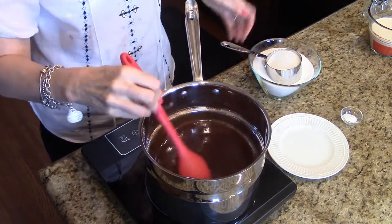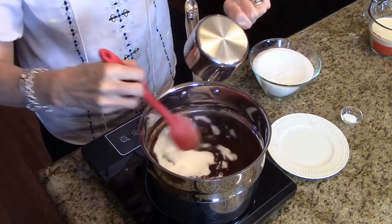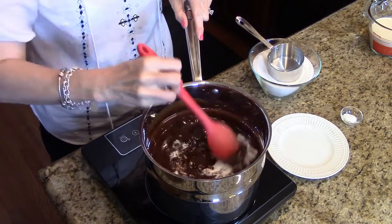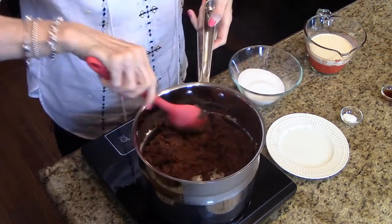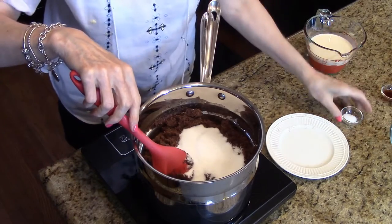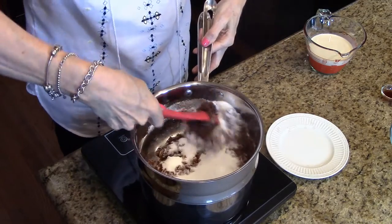My butter and chocolate have melted, so now what I'm going to do is stir in my sugar one cup at a time. This mixture will end up being a dry mixture and then we'll move on to the next step. I'm ready to put my last cup of sugar in and I'm also going to add the salt and stir this until it's all mixed together and coated.